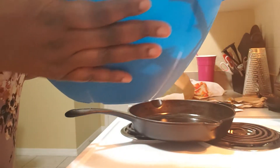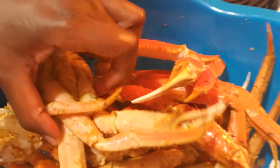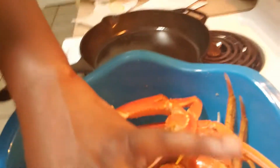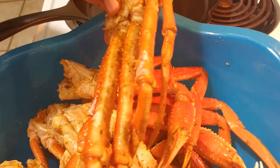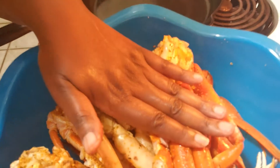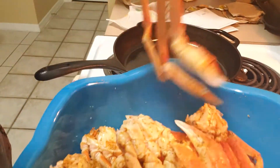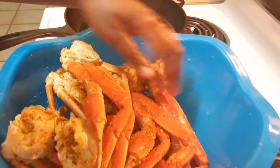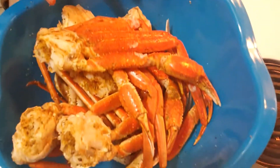These look done. The shells look like you can almost see through them — that means they are done. You can see the meat through the legs, kind of orange-looking. So they're ready, all puffed up, fluffed up. But this one here is still cold, so I'm going to shuffle them around and put that one on the top for 30 more seconds.